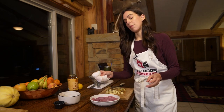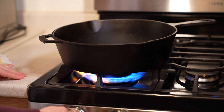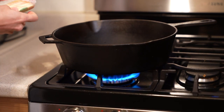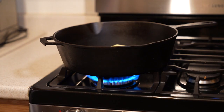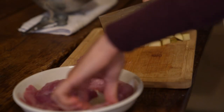Now we're going to fire up that cast iron pan and throw some butter in it. We're going to go on medium high, and I'll probably quickly turn that down to medium just because I don't want to burn our butter. I'm slicing up this pheasant into little cubes and we're going to put all of our pheasant right in there.